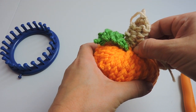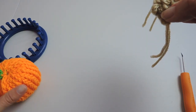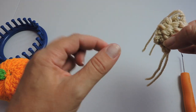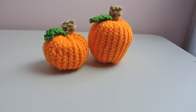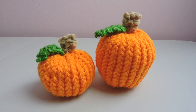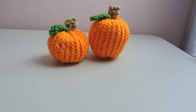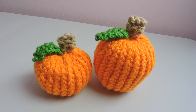Now we have our stem and we're going to attach it to our pumpkin. I hope you enjoyed this video. If you have any questions please leave them below, and if you liked this video please give it a like and subscribe for more videos like this. Thanks for watching — bye!